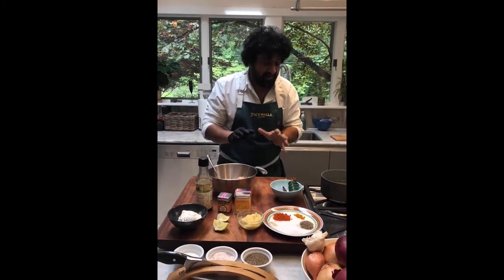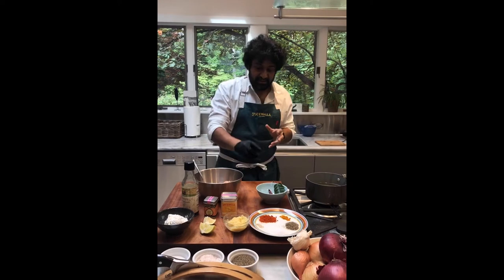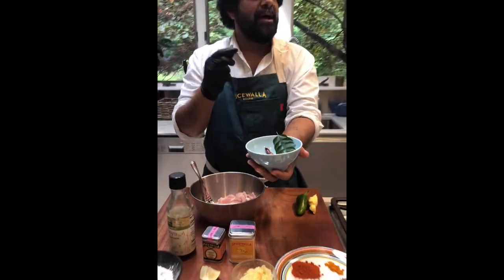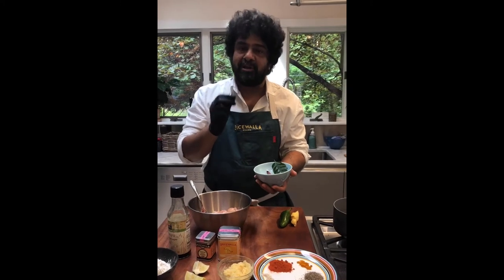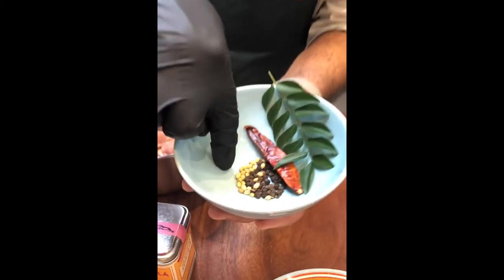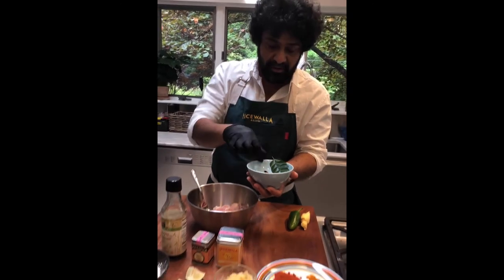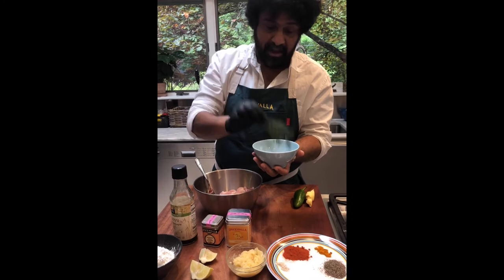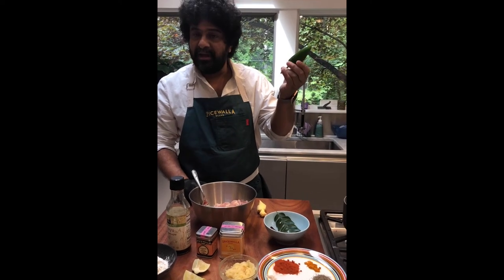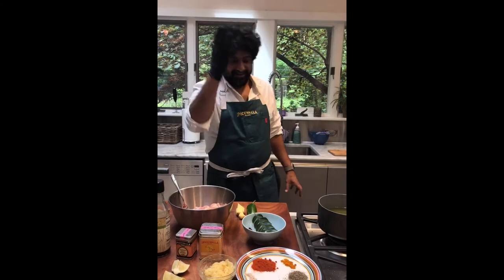After we make the crispy Chicken 65, we're going to hit it with a tarka — a flavored oil — and that's actually where the flavor is really going to pop. In the tarka: more black pepper, whole coriander seeds for that slightly citrusy floral grassy flavor, a whole chili to flavor the oil, and curry leaves. I'm also going to add julienned fresh ginger and some jalapeño rings. We'll fry it all in the oil and pour it over the chicken as it's done — it'll be whack.